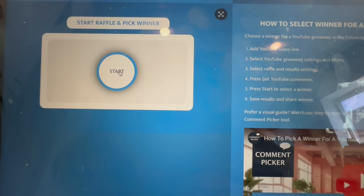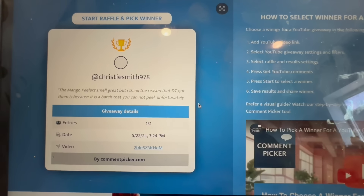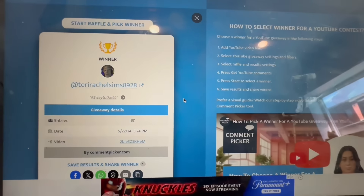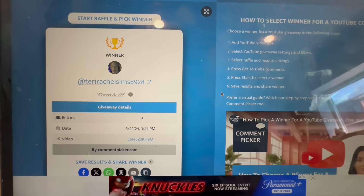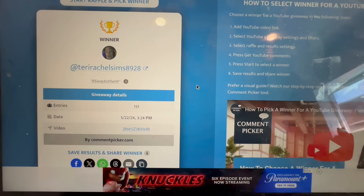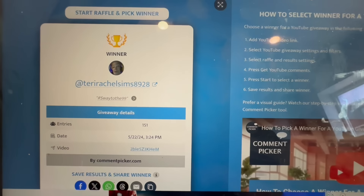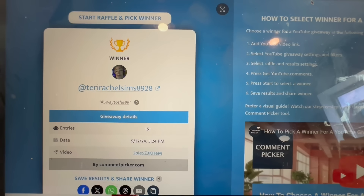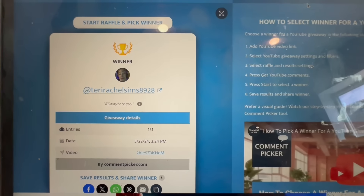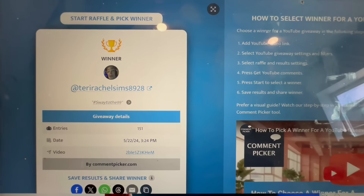My friends, let's quickly pick the winner of the hand sanitizers plus the twenty-dollar gift card to the Dollar Tree. Congratulations to Terry! Terry has been watching my channel for a very long time. Congratulations, Terry — please email me by Sunday, May 26th, to claim your prize at swaytotheninenine@gmail.com. I'm so excited for you! Now let's continue with today's walkthrough.